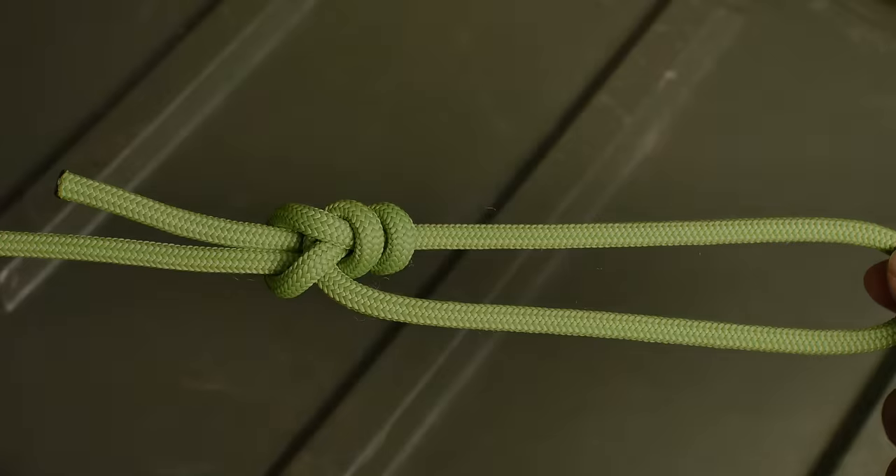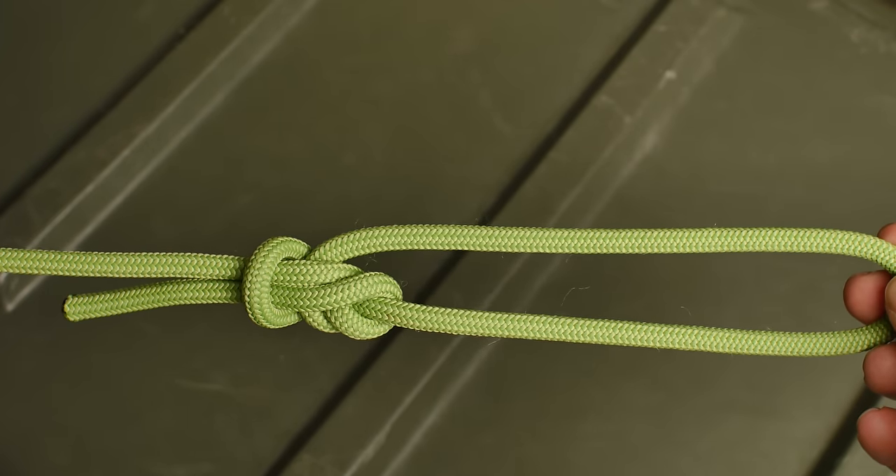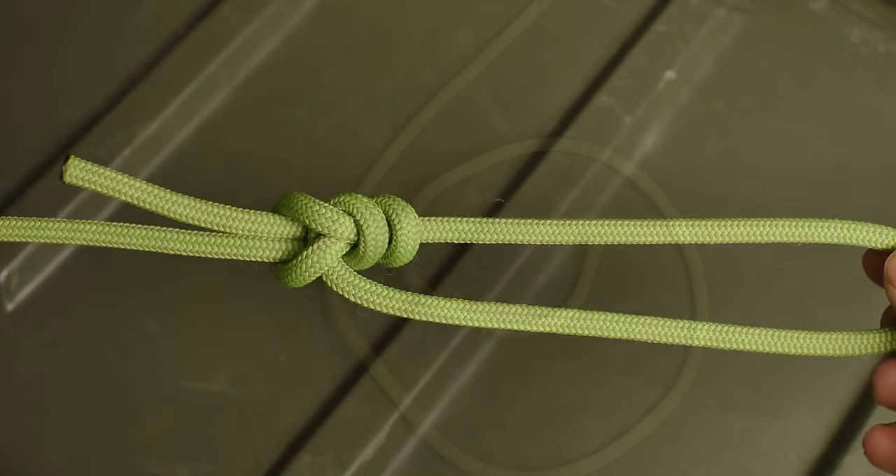The first variation is the Yosemite bowline, also known as the Yosemite finish. The benefit of the Yosemite bowline is that it's less likely to slip, so if you're going to use the bowline for climbing or rescue operations, it's a good idea to do the Yosemite finish.